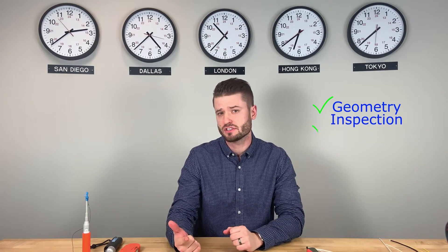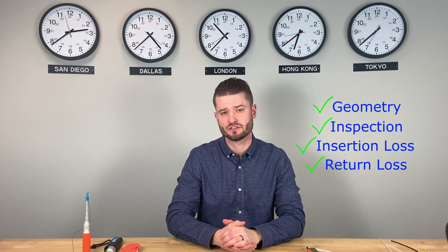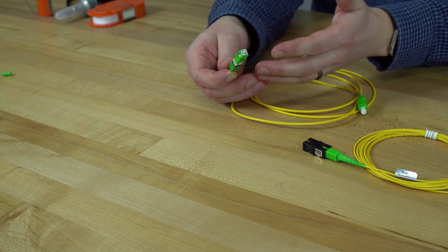The end-face is factory polished to industry standards and tested to meet strict end-face geometry, inspection, insertion loss, and return loss specifications. This improves the overall performance of the connector and means you know you can trust your connection.